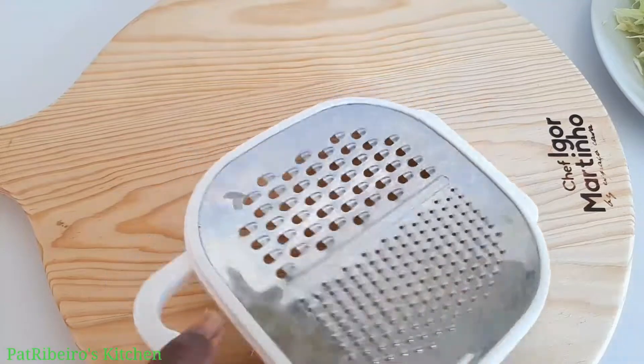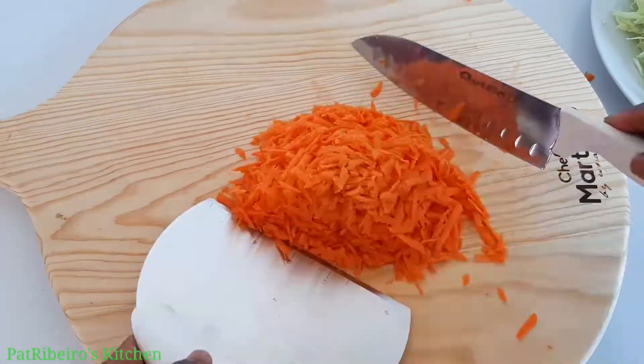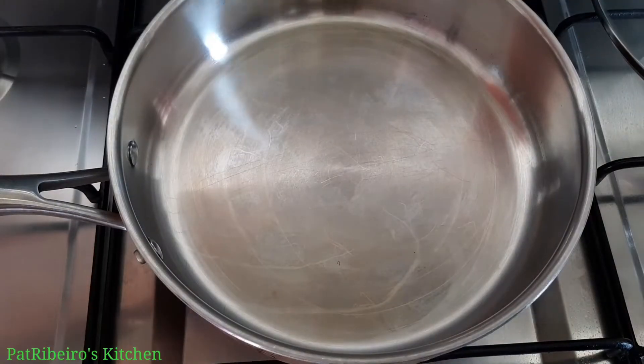I'm done grating my carrots — you can see I'm using the bigger part of the grater, and that's exactly what I'm looking for. Here I have my mixed meat which I'm going to be using also.